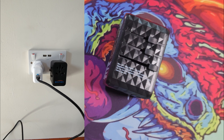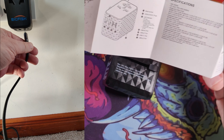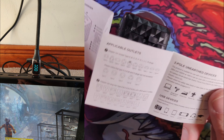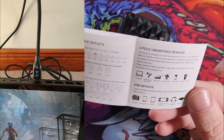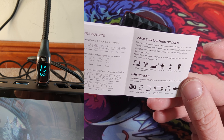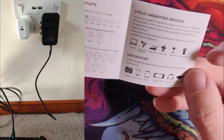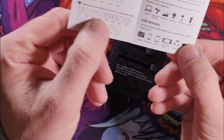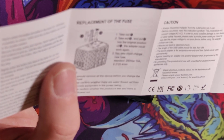We've actually got a little tiny manual in here too — could it be much smaller? It tells you the different types of outlets it can be used in and about two-pole unearthed devices — things like electric fans, electric shavers, typical USB devices. It looks very much like a PSP in that icon. It covers how to use the adapter — I've gone through most of those use cases — where it's compatible, and how to replace the fuse. I showed you that as well.